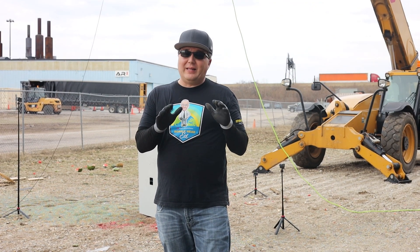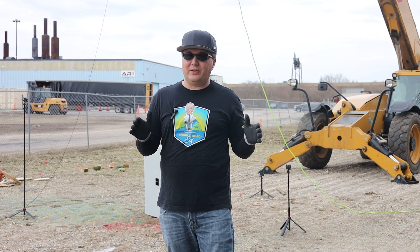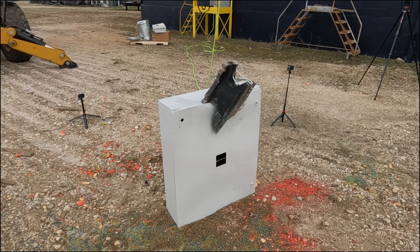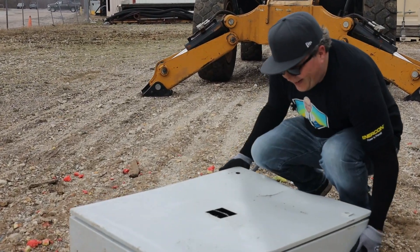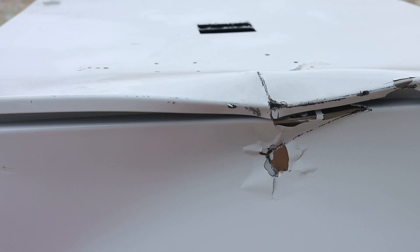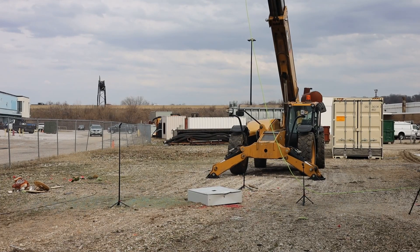Now we're on to the last and final one — the big steel enclosure. We're going to try to hit this on a vertical perspective and see how it does. If we miss, we'll flip it over and do the horizontal. We should be able to hit this because it's quite large, but interested to see if there's any difference between hitting it from the top or hitting it from the side. Let's find out. Three, two, one, drop.